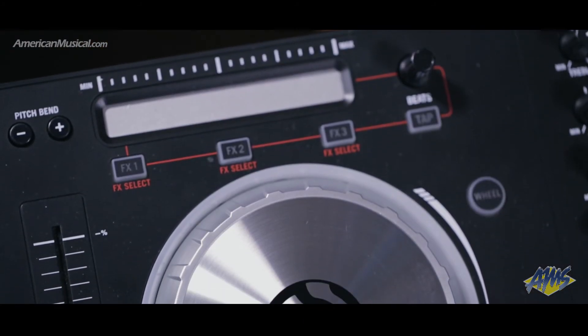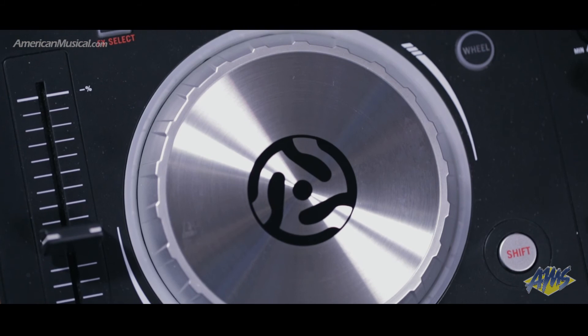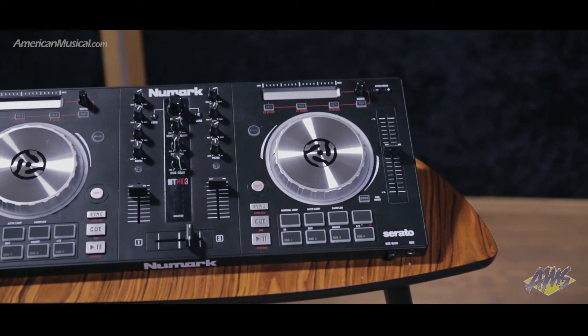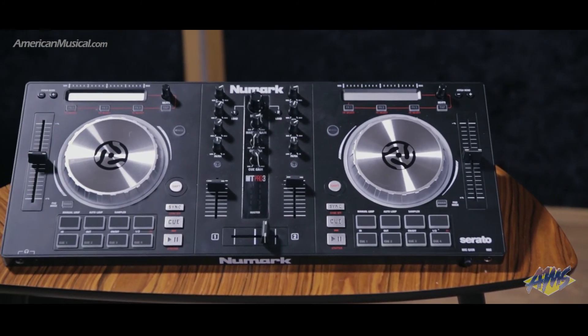The Mixtrack Pro 3 comes bundled with Serato DJ Intro and the Prime Loops Remix Toolkit, turning any Mac or PC into a fully functional DJ workstation. At under 5 pounds, the Mixtrack Pro 3 from Numark is an excellent controller and interface for DJs on the go.